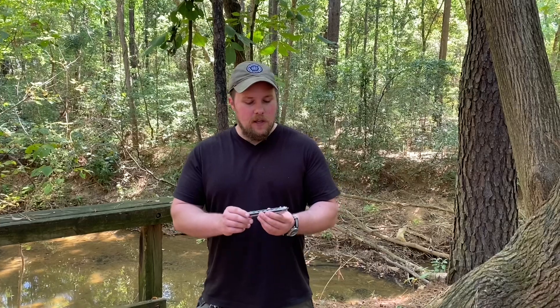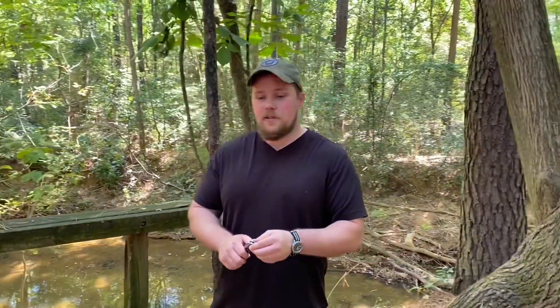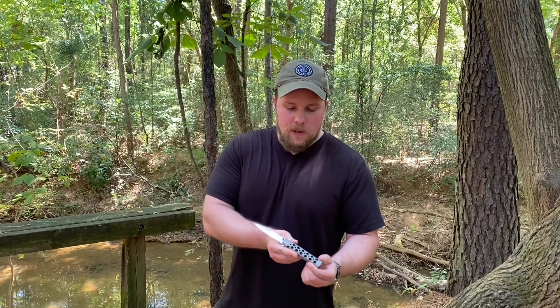Guess how much it cost? It was really neat because it seems like he was basing the price off the modern Zytel model. He had this marked for $50. I did not have cash on me, so I owe Austin some cash — Austin was able to pick this up for me and I will pay him back.